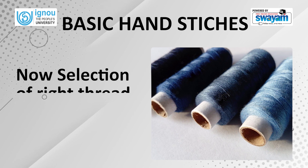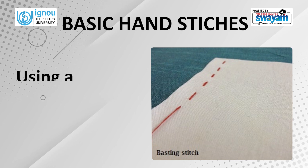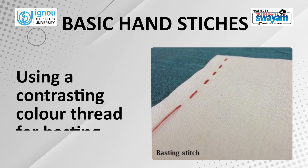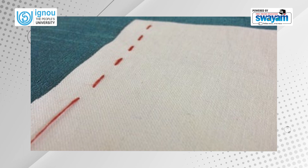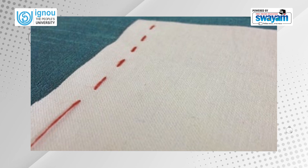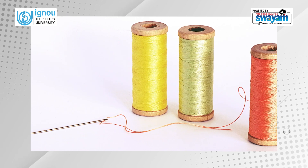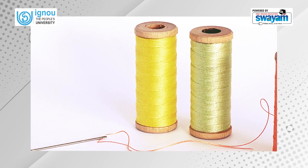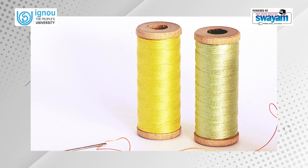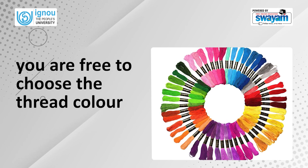Selection of the right thread color is also important. Use a contrasting color thread for basting so that the thread remains visible for easily locating the stitch line, which can be removed afterwards. For doing hemming where you want the thread color to match the fabric, choose a thread color which is one shade darker than the fabric color. However, in the case of embroidery, you are free to choose the thread color based on the design.